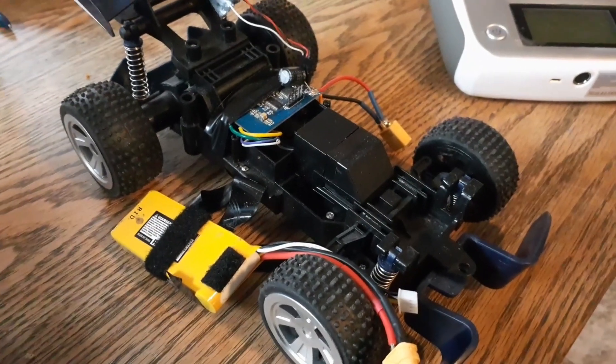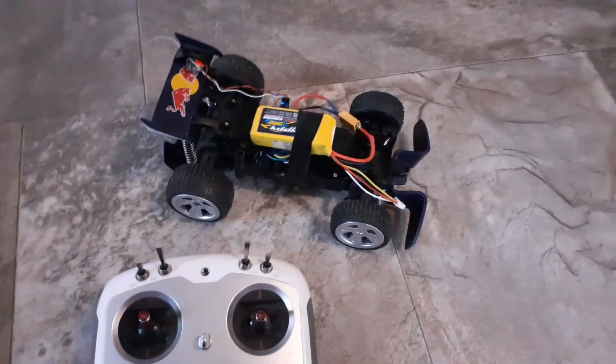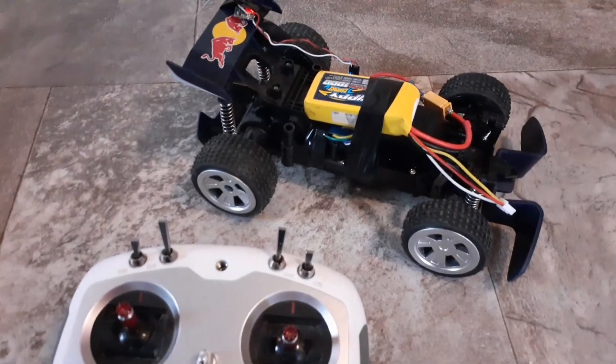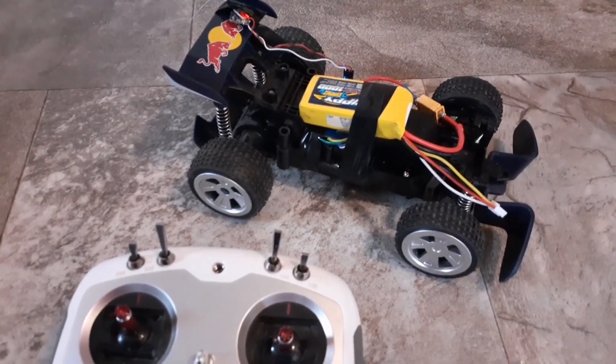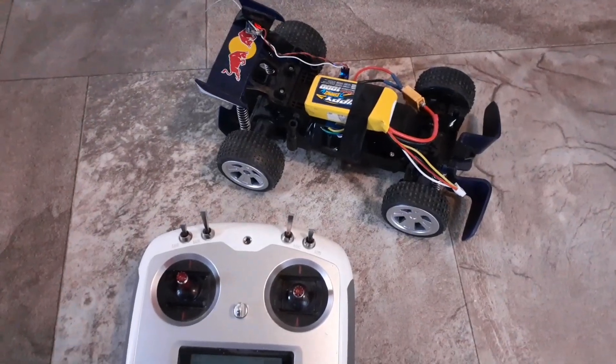So I'll just plug it in here and show you guys how it works. It's all plugged in here. I have to excuse my exceptionally large three-cell battery that's on the back of this thing — I don't really have anything smaller to test with and I don't have any two cells charged up.